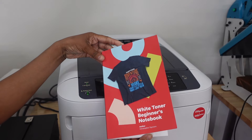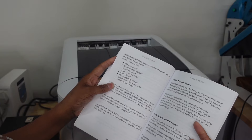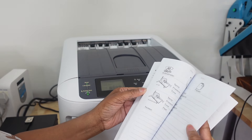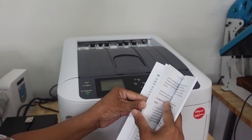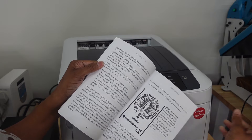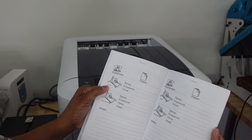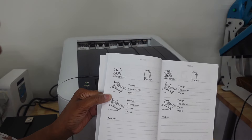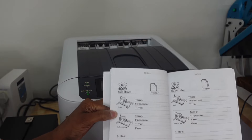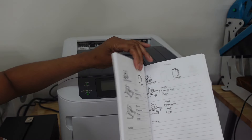You definitely want to take your time and go through the white toner beginner's notebook because it has all the different instructions you're going to need. It gives you the table of contents, tells you how to set everything up, the different types of transfer papers, explains everything from your A and your B, and tells you about the RIP software. I'm specifically looking for the WiFi instructions because there are a few steps you need to do to configure the printer for WiFi. Right now I have it running through my USB, but I'll learn how to set it up for WiFi. They even have notes pages so you can store settings for different substrates and papers.